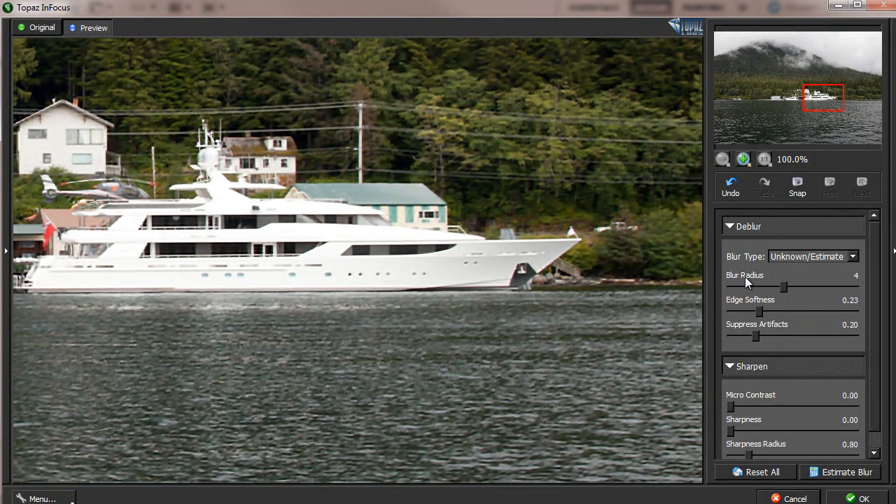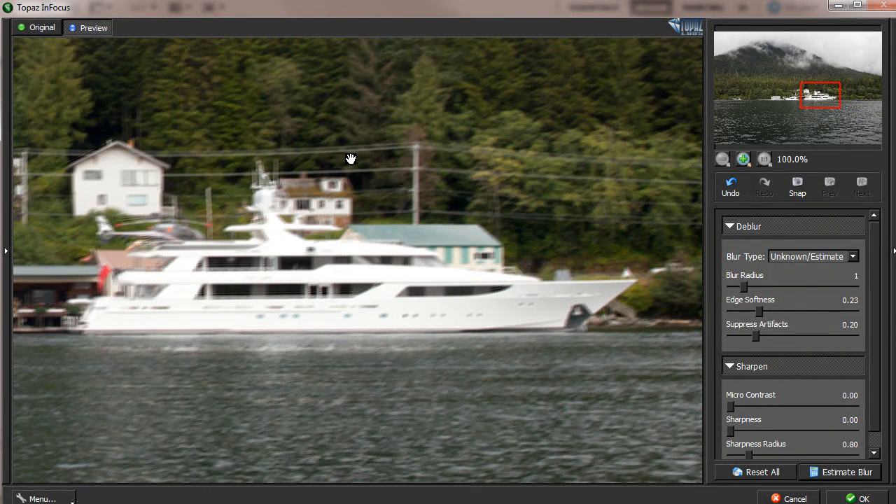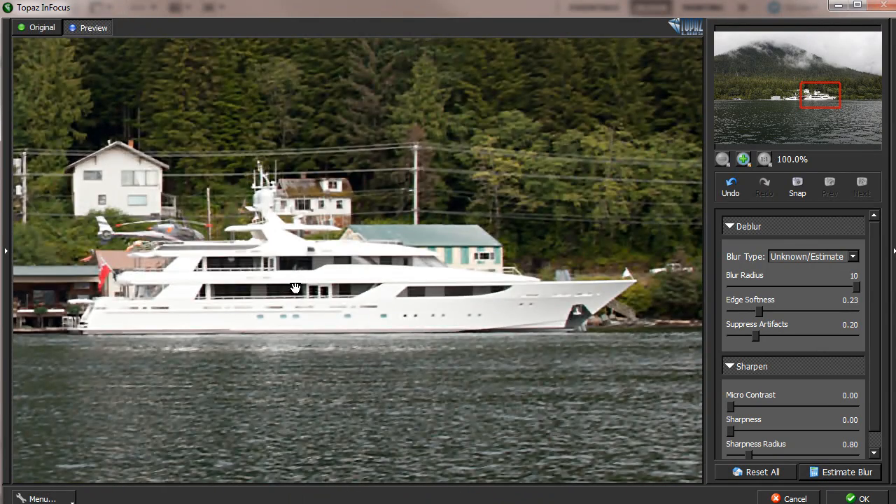Let's see how the blur radius setting affects blur estimation. If you select a small value, estimation will be very fast, but if it doesn't cover the real blur size, you won't get a correct result. However, if you select too large a blur radius, it will be extremely slow. If you think the software is frozen, it is not — it is just working very hard to estimate. The result can be similar quality to using the number 5, so bigger is not always better. Sometimes it makes no difference; sometimes it takes much longer and the result is worse. You want to select a large enough number, but not too big.